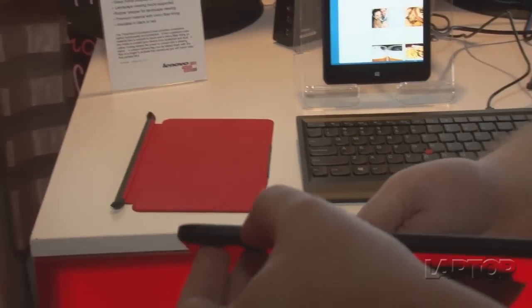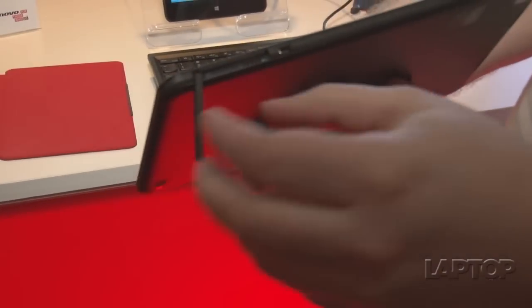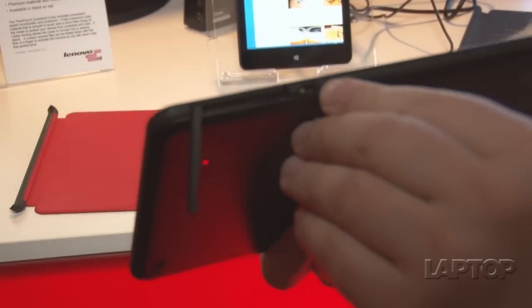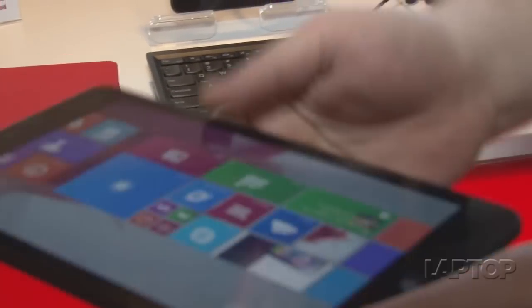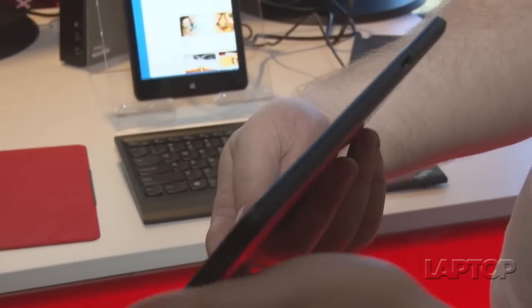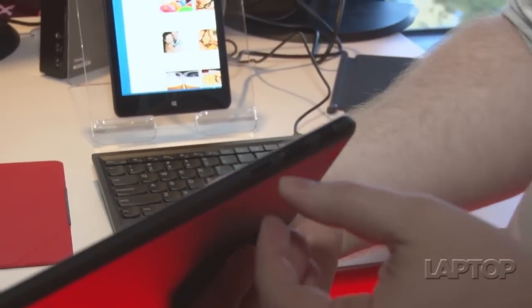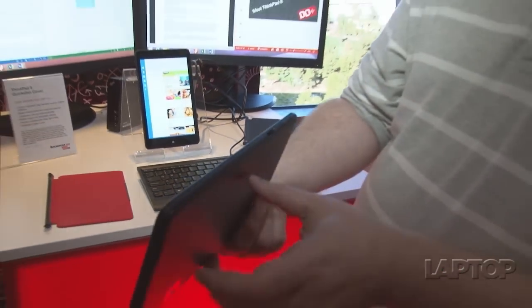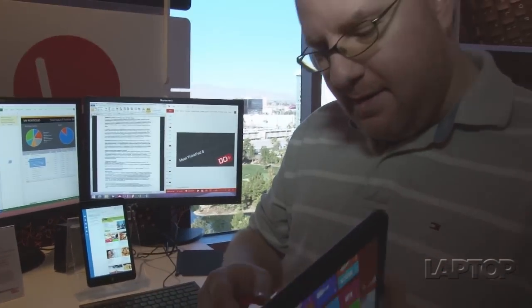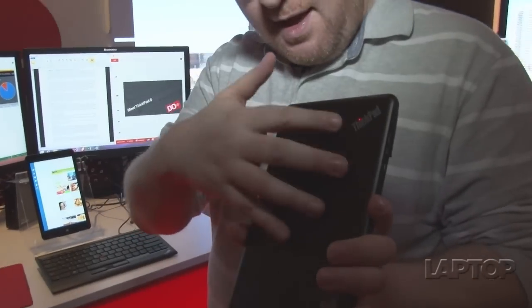Over here we have a mini HDMI out, room for a SIM card if you get the LTE version, a USB 3 port, and of course volume and power buttons, plus this really nice ThinkPad branding.